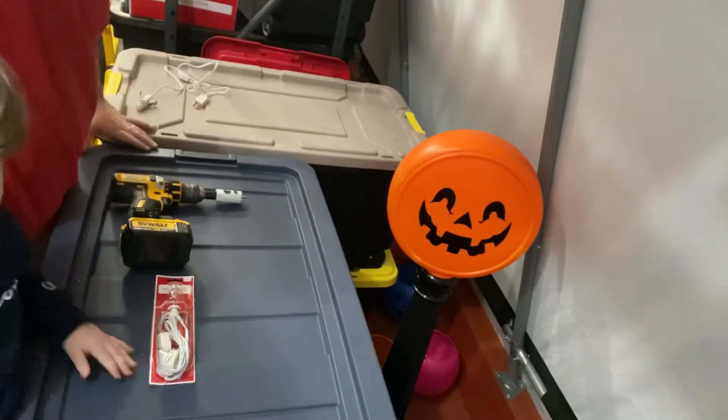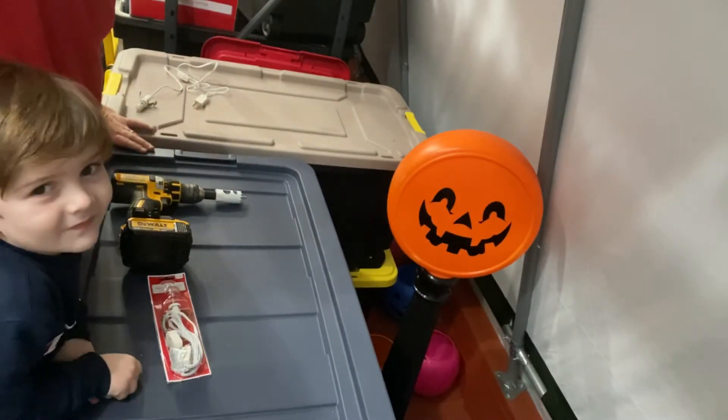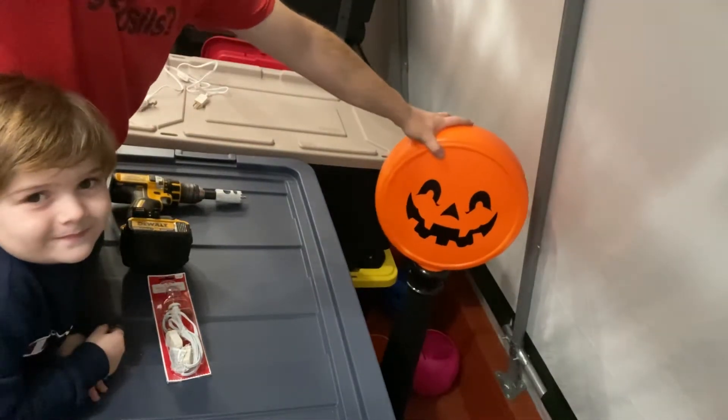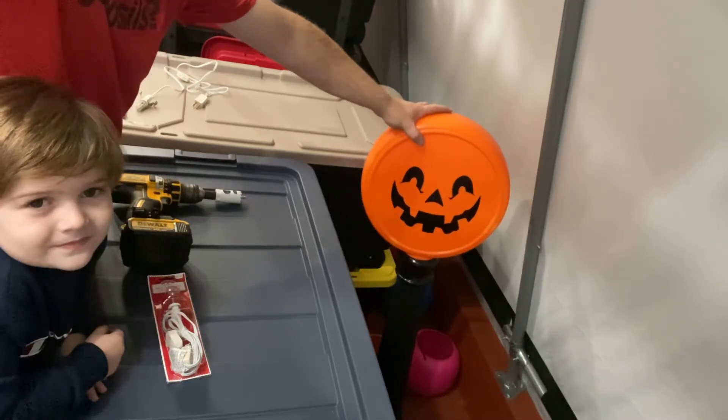Hi Blow Mold fans, this is Dr. Blow Mold and JJ. Today we're going to be showing you how to put a C7 light in this Blow Mold. We picked this up at the store — it does not light up.